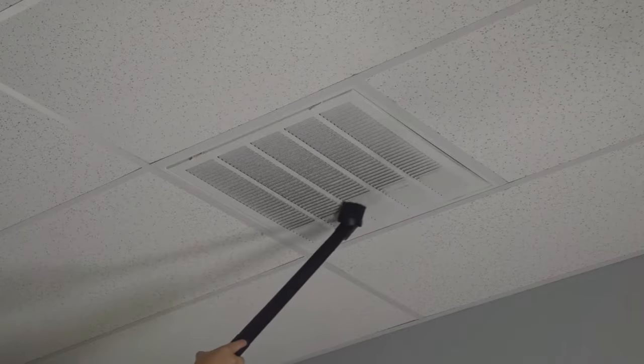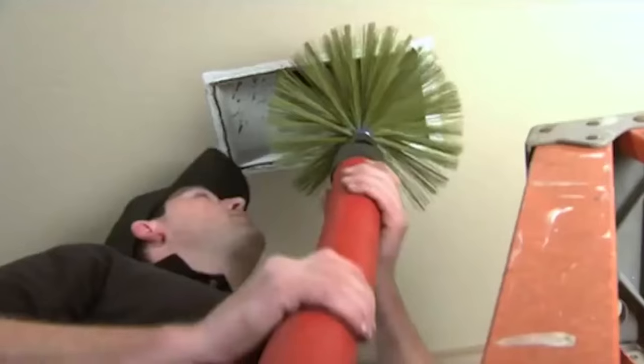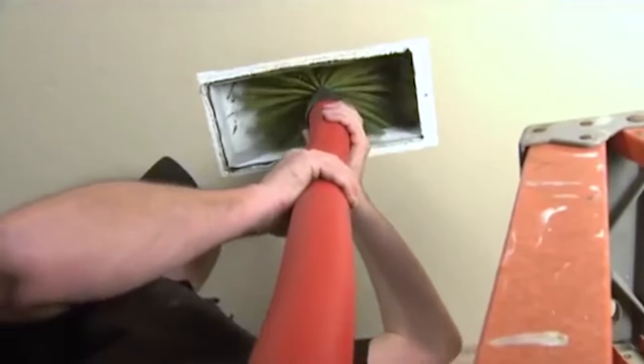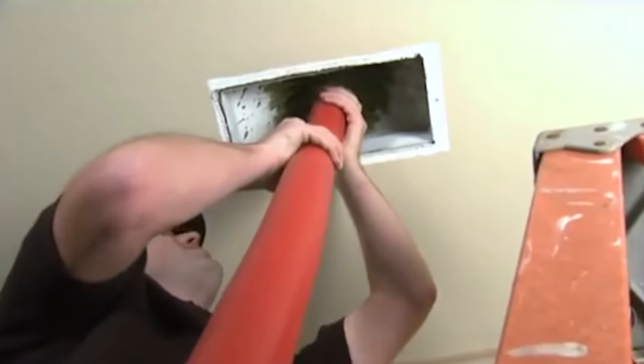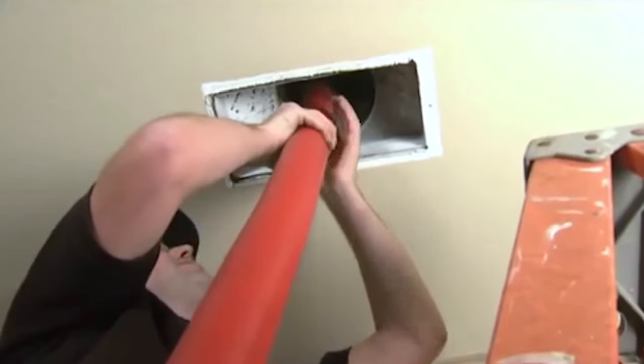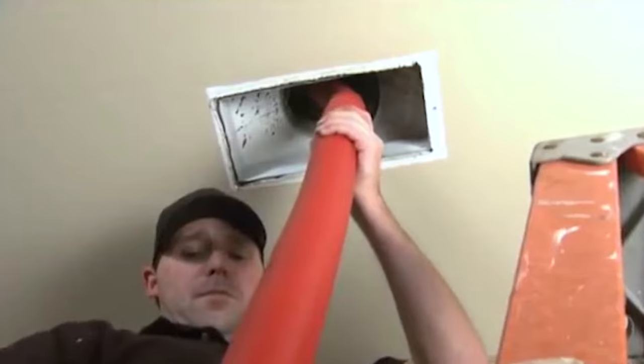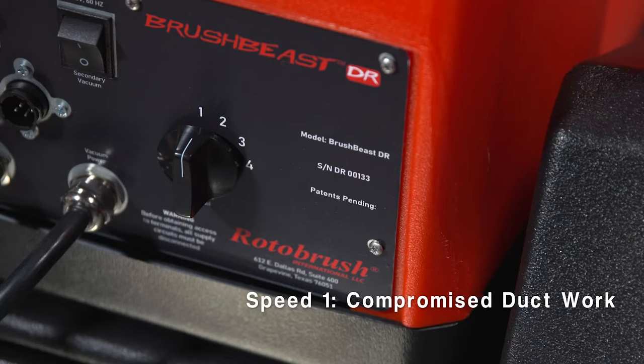Let's start cleaning air ducts. First, turn on the vacuum switch. Make sure you don't turn on the brush before it is inserted into the air duct, otherwise contaminants could release back into the area. Once you have the vacuum on and the brush is inserted into the air duct, turn on the brush rotation and start cleaning.